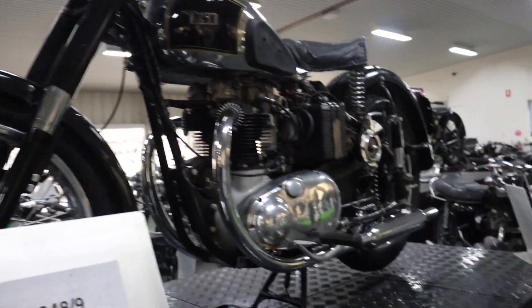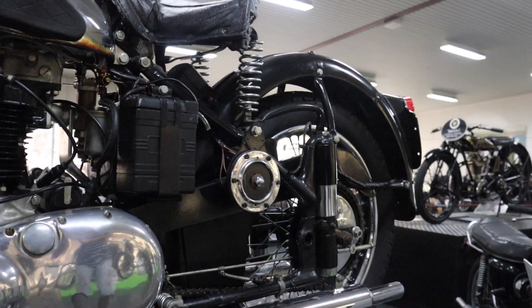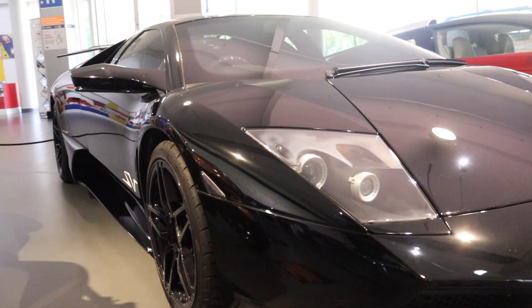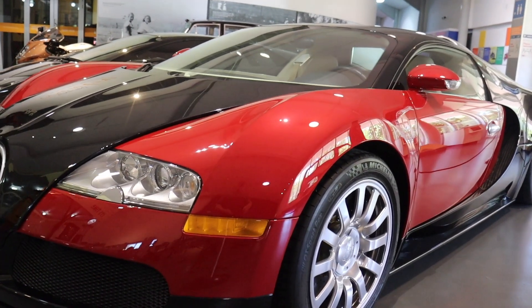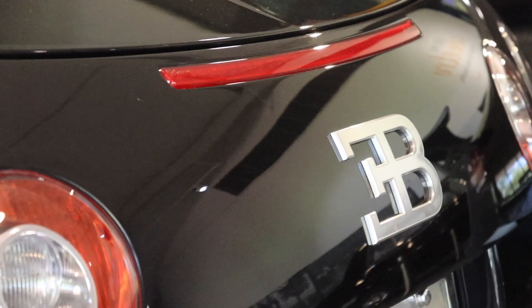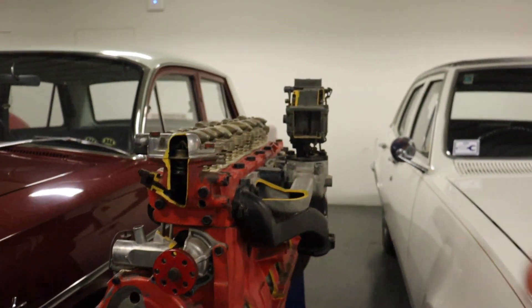It's got a 2-inch lift on the seat. I know this engine here.